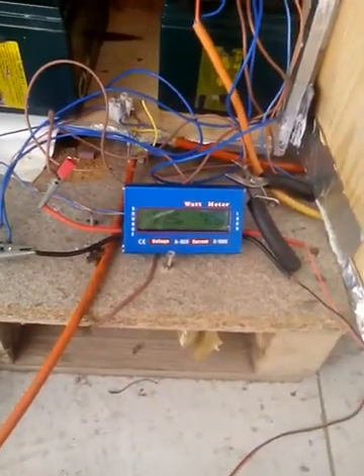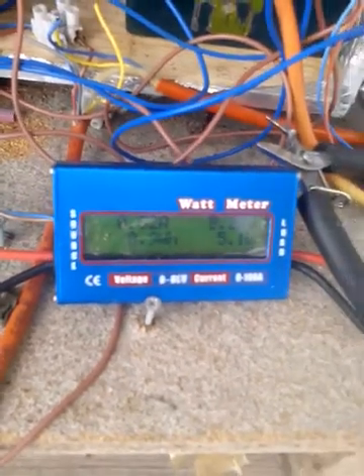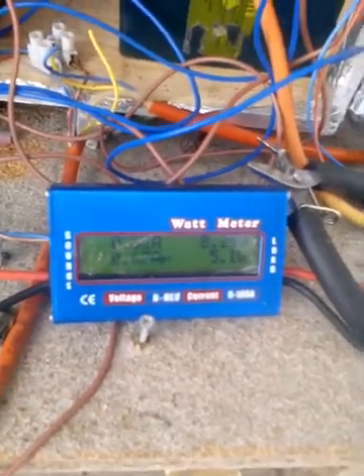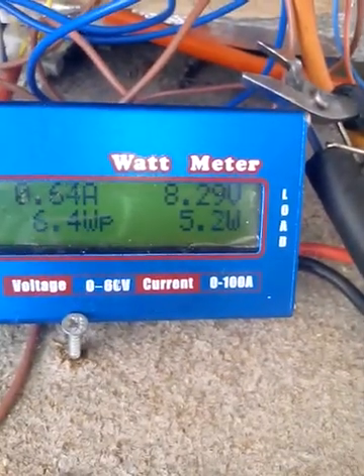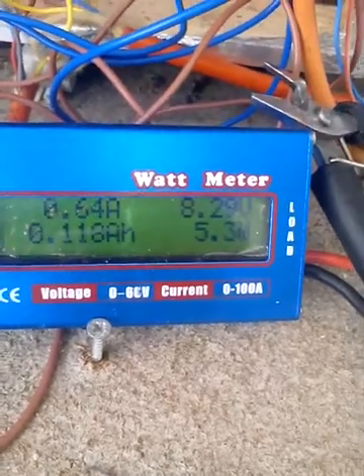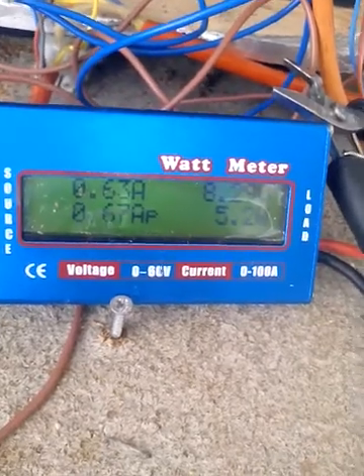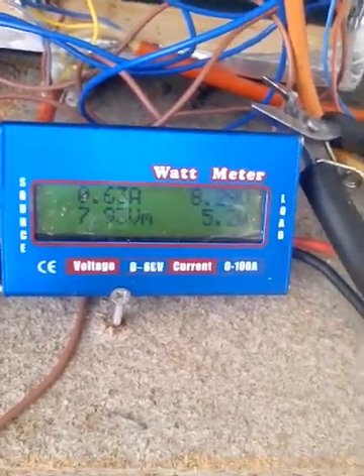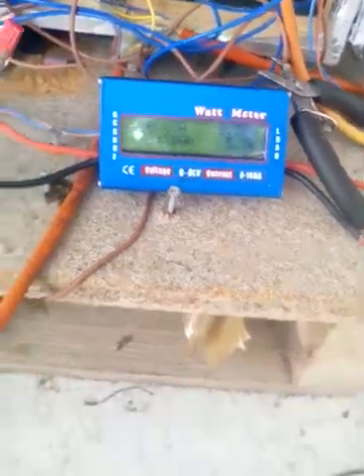I am charging them with my solar array. They have been charging for probably half an hour. My solar panels only give me six hundred and fifty, sometimes seven hundred milliamps.